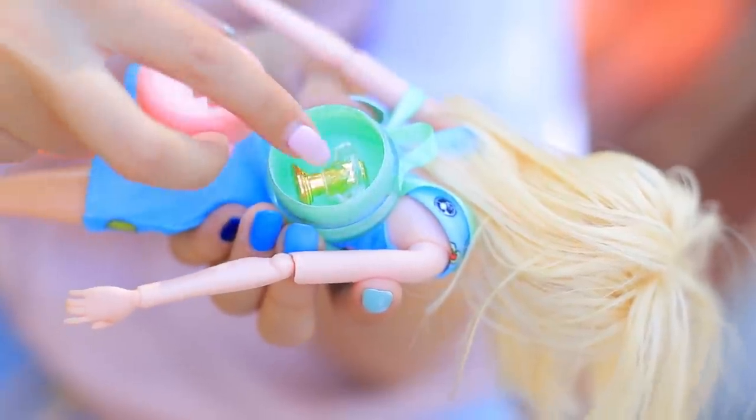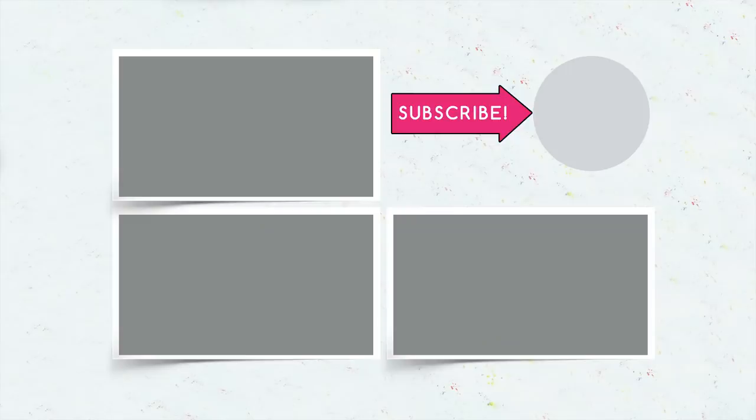Did you like our doll furniture and accessories? Let us know in the comments what you want to make for your doll out of old makeup! Don't forget to give this video a thumbs up, subscribe to our channel, and click on the bell so that you don't miss new Barbie ideas from Troom Troom!